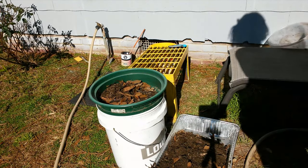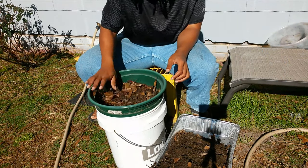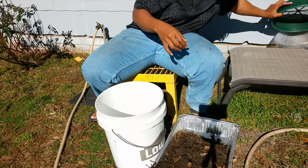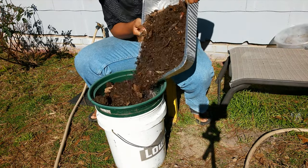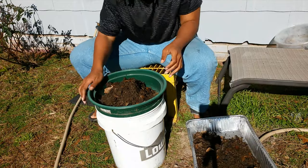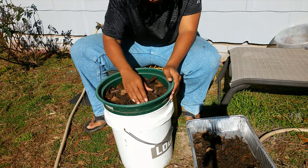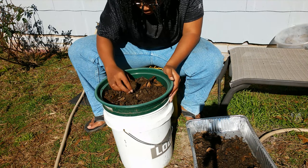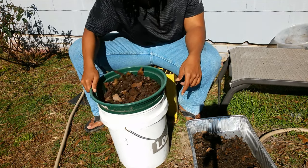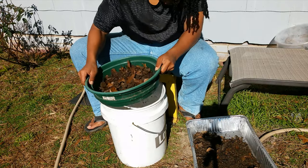I grabbed the bag and I knew one of them in there was kind of mushy — it wasn't rotten but I wouldn't have eaten it. The other two were fine. But I said to myself, even if all three of them were bad, it doesn't matter because I could get the seeds and plant them, since I've always wanted to grow pomegranates. And they were wonderful pomegranates, by the way.